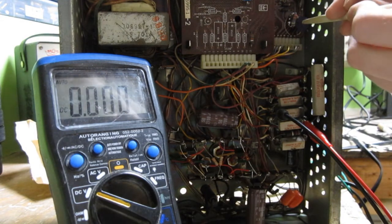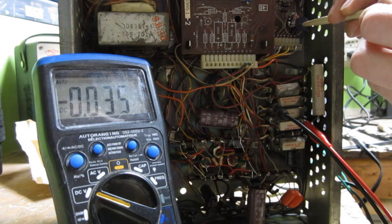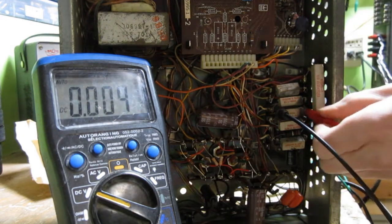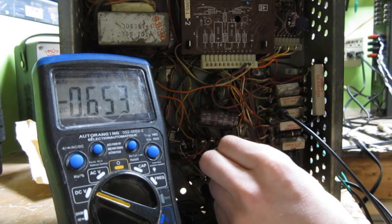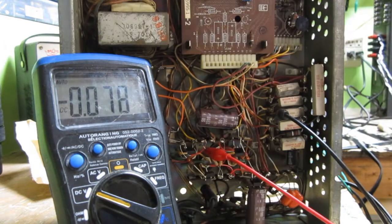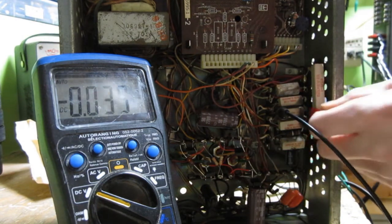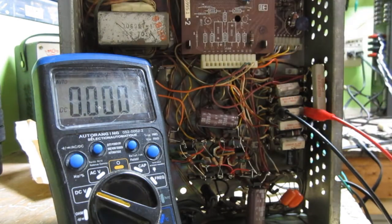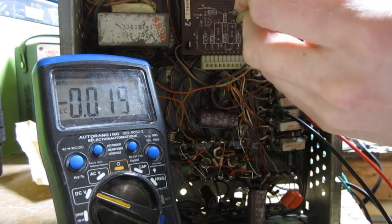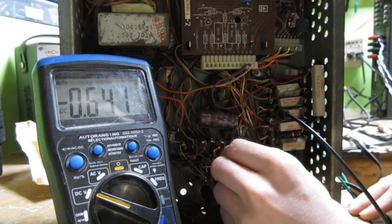If all goes well then it is time to bias the amplifier. To measure bias current you will need to set your meter to the millivolt range and measure the voltage drop across the 0.75 ohm emitter resistor on each channel. I set the bias to drop around 36 millivolts, which is around 48 milliamps idle current through the output transistors. The standard for most class AB amplifiers seems to be around 40 milliamps, but a bit higher is okay in the case of having a sizable heatsink. Always remember that the bias will increase as the amplifier warms up, which is why it is a good idea to leave it idle for a half hour, then check the bias again and turn it back down if it is too high.